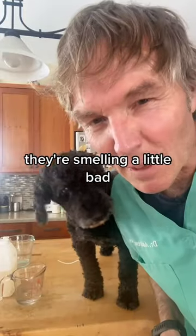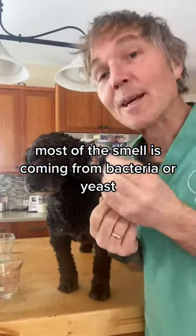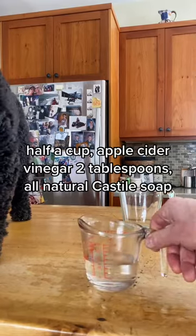If your dog or stuffy is smelling a little bad, this is an all-natural DIY doggy deodorizer. Most of the smell is coming from bacteria or yeast, so we're using natural products to neutralize those.